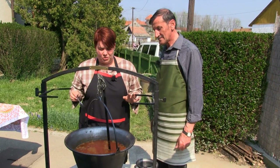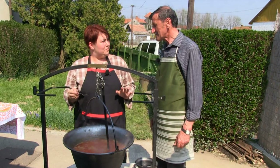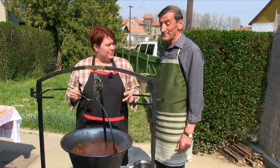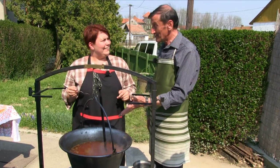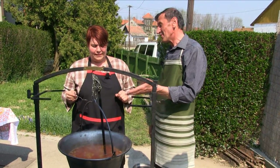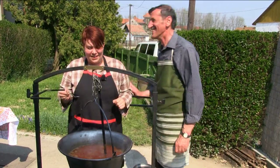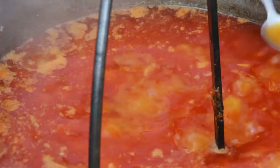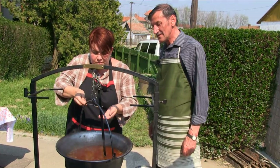Most már rotyog a slambuc, úgyhogy ideje megkóstolni, mert lassan hozzájön majd a tészta, de előtte még a kolbász is. Kóstolás – ha helybenhagyod, hogy jó, akkor jön a kolbász, és utána a tészta, ha nem, akkor is. Hát legfeljebb utána lehet sózni, ahol rotyog egy kicsit, az lesz finom.